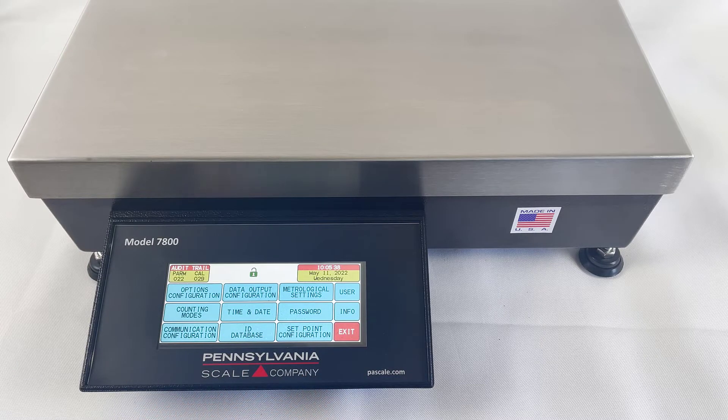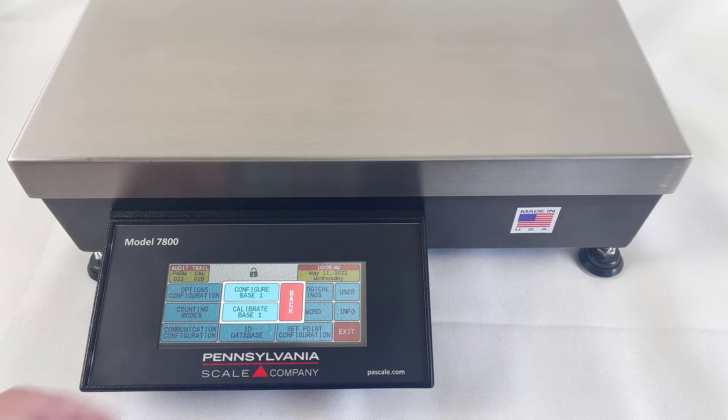Next, under the Metrological Settings key, we'll pick Calibrate Base 1 this time.